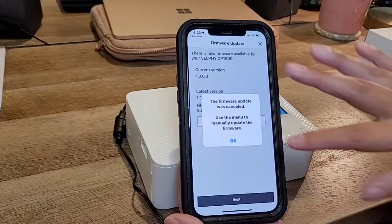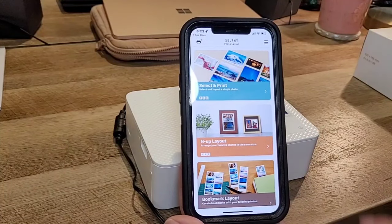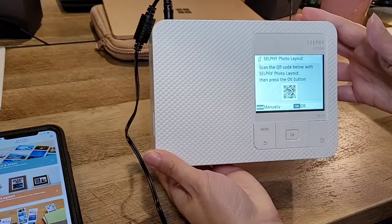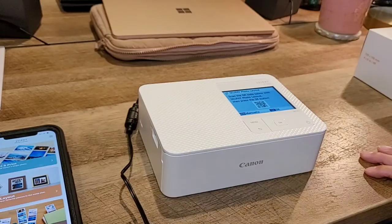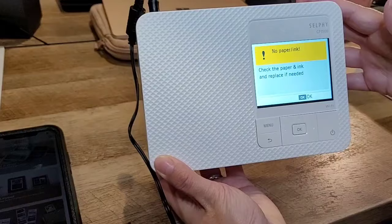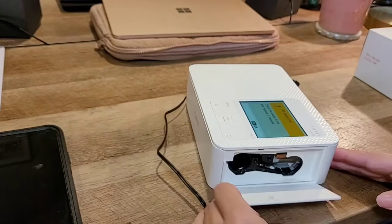Right here in the app we have select and print, layouts, and bookmark options. But before I print, I'm going to put the ink film in the printer. After scanning the QR code to confirm, I pressed OK. The app is notifying me there's no paper or ink, so I'm going to put that in now. The ink cartridge goes in on the side right here.